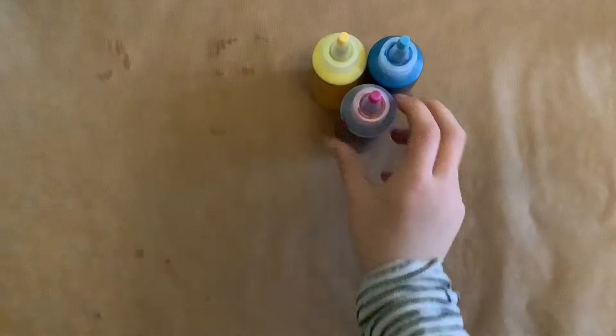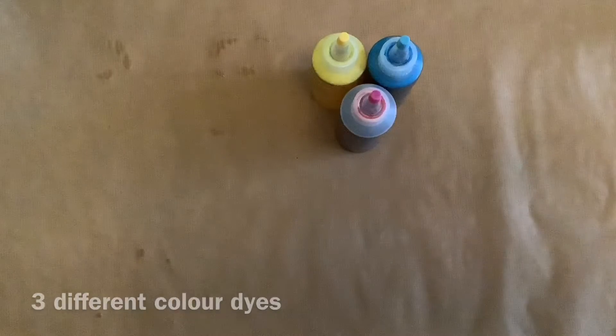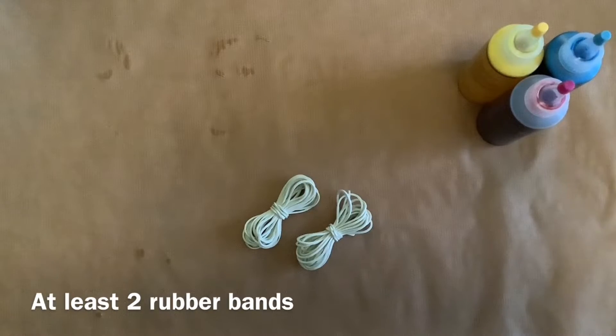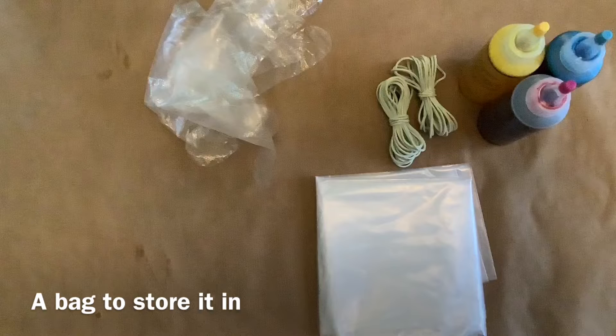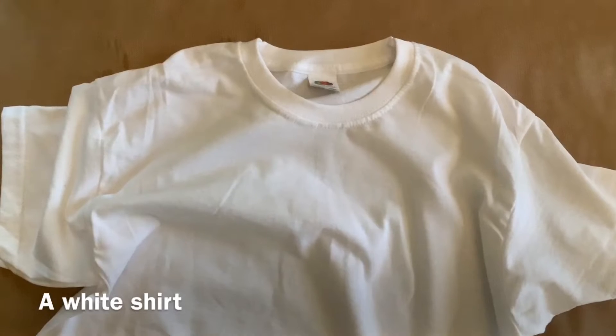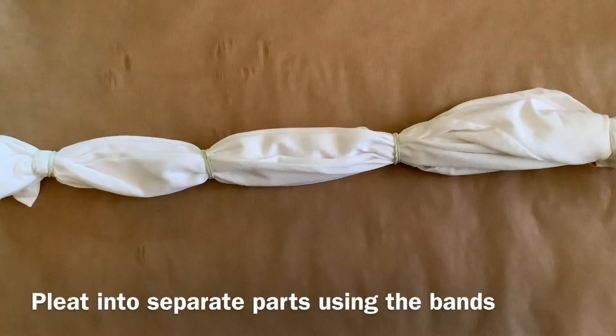Yo, what's up guys! Today I'll be trying to do tie-dye. You will need three different color dyes, at least two rubber bands, gloves, a bag to store it in, and a white t-shirt.